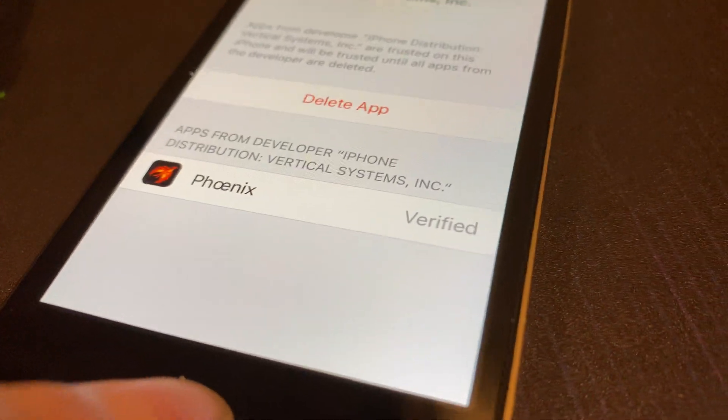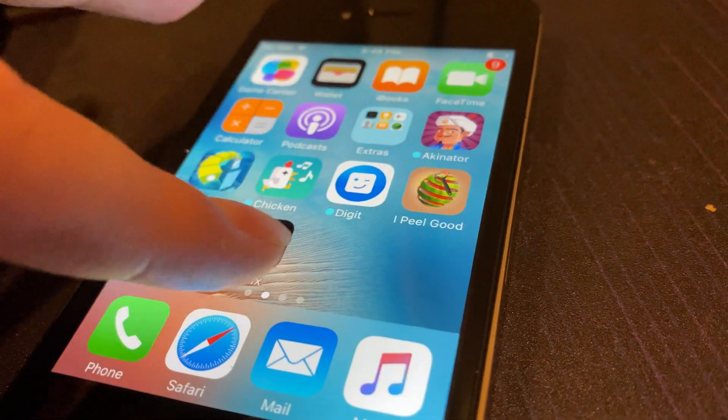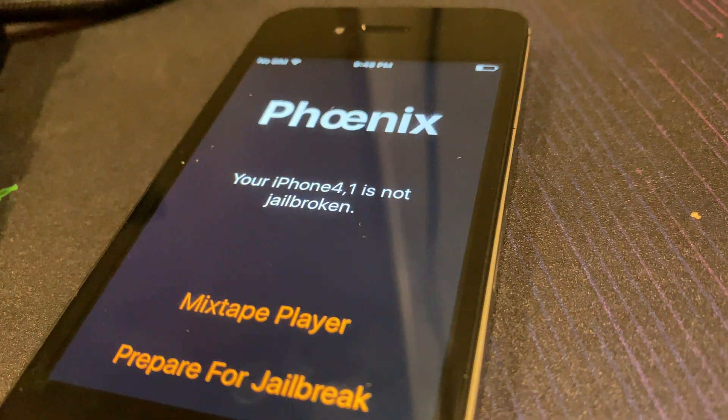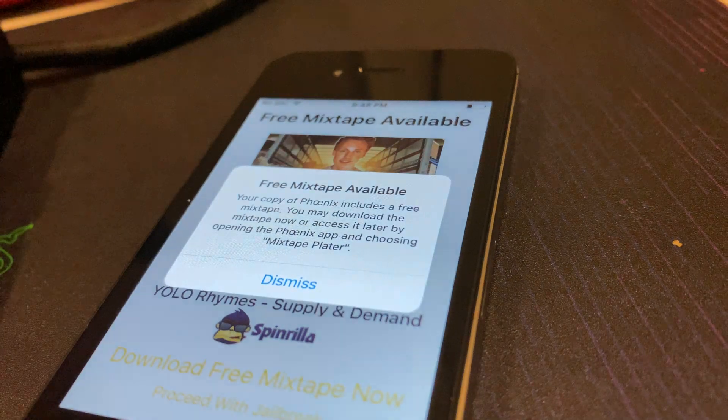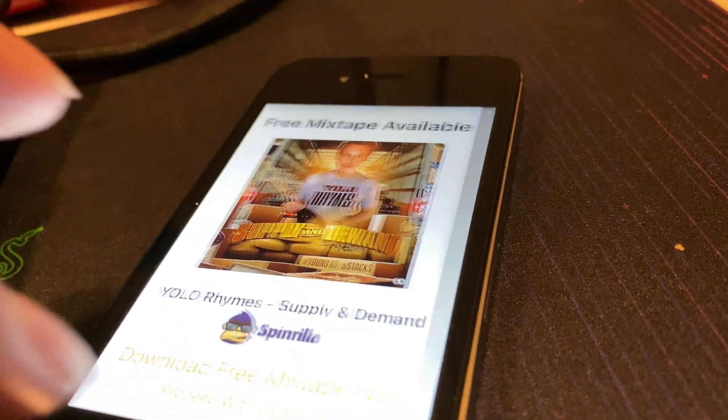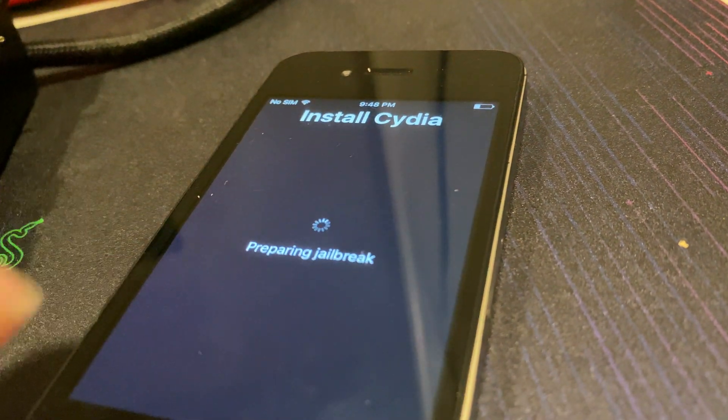Now that you've verified it, go into the app. Click 'Prepare for Jailbreak,' then Accept, then Dismiss, then 'Proceed with Jailbreak,' then 'Begin Installation with Cydia.'